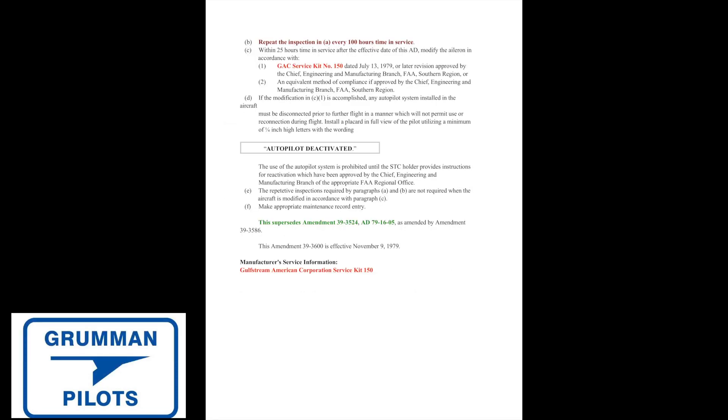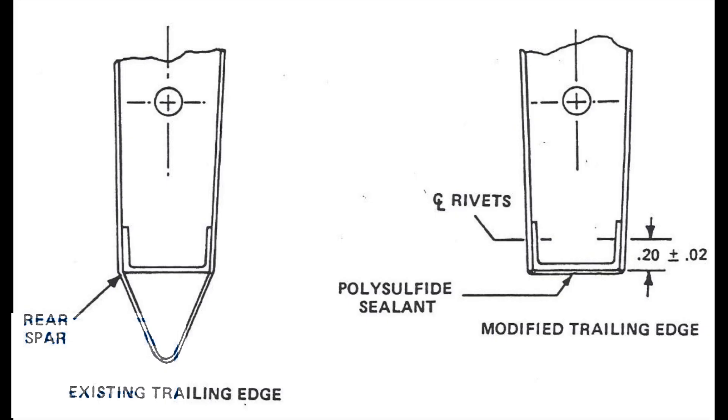Now we know what causes the oscillations, and that's where service instruction 06-01 comes in. The AD says we have to inspect the ailerons for loose fittings and wear, and we're offered two options: we can re-inspect every 100 hours in service, doing the full inspection again and checking for wear, or within 25 hours of time in service we can apply service kit 150, which basically chops off the ailerons. So you had the option of recurring inspections or just chopping the ailerons off.